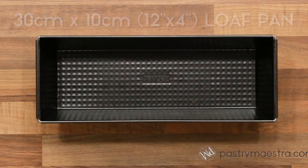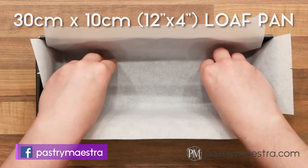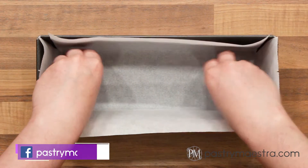To make chocolate nougat and caramel bars, first I'll line my 30 by 10 centimeters, which is 12 by 4 inches, loaf pan with parchment paper.